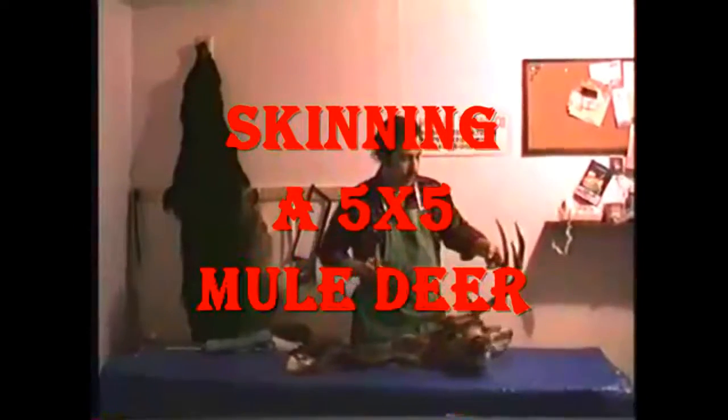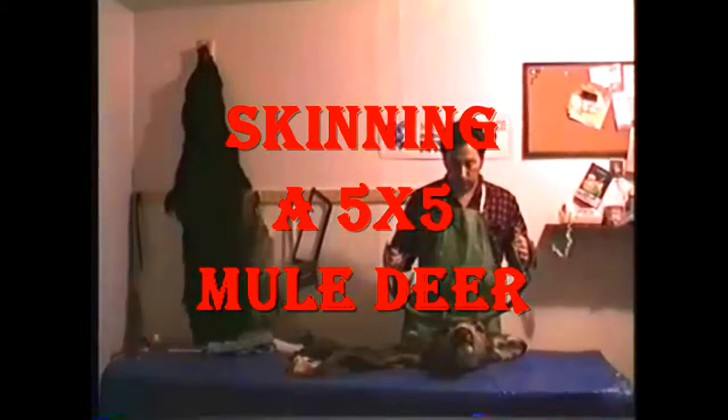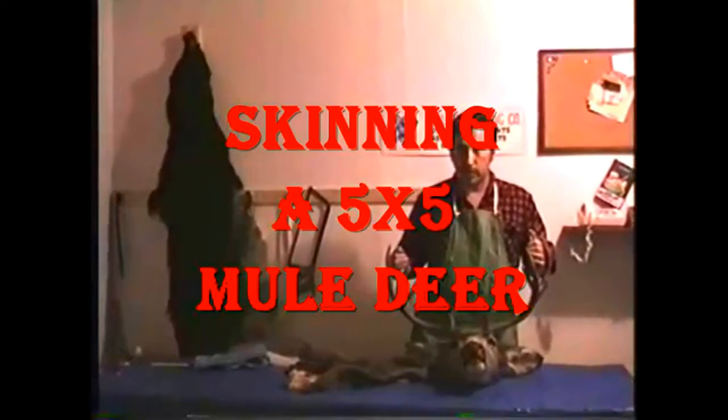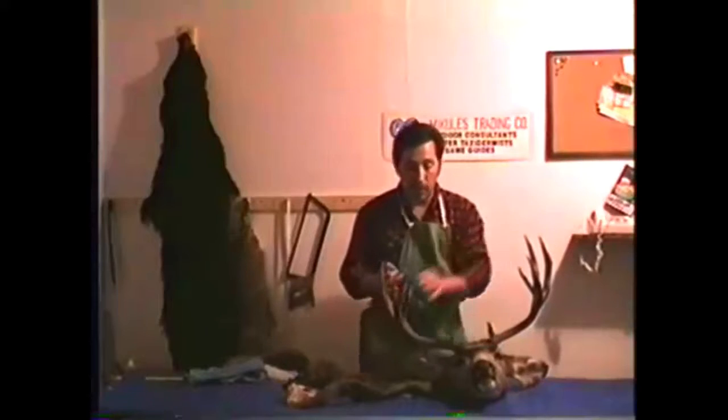Take a look at this 5x5 point mule deer. We call it a 5x5, or in other words, a 5-point mule deer. Now there are two different ways to count this. Eastern count, you count both sides, so back east this would be called a 10-point.